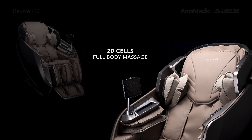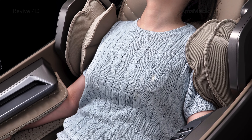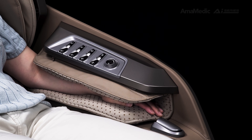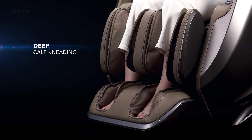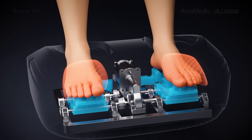Full body air massage: shoulder, armrest, calf and foot. Deep calf kneading — calf and foot rollers provide smooth kneading style massage.